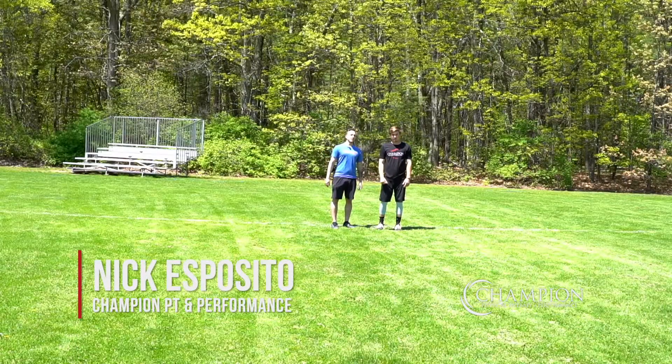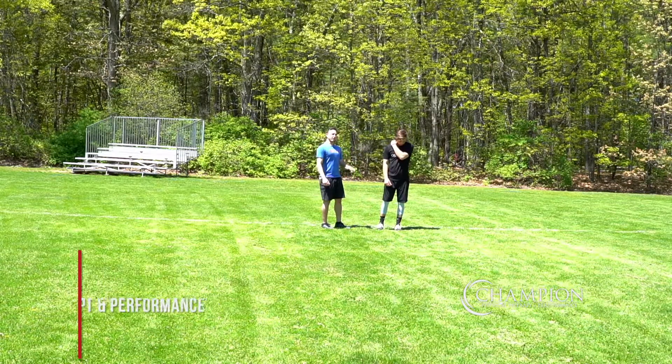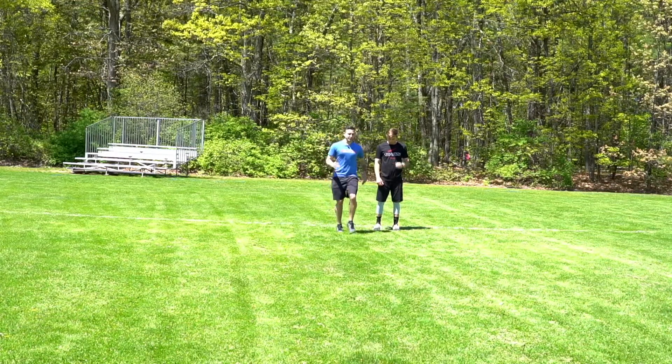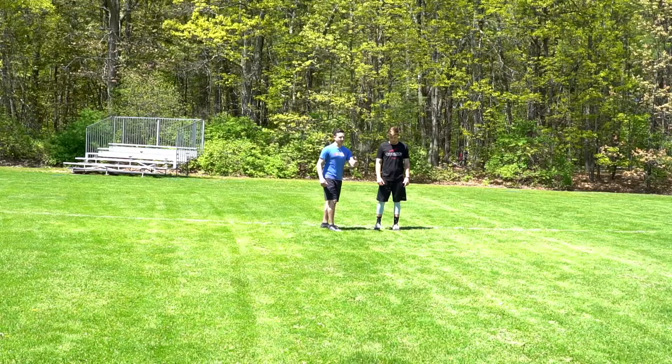As we start working on acceleration drills, one of the areas that we like to work on is that turnover effect as you get into your cycles. So what Josh is going to do, we're going to do ankle high runs. He's basically going to be bringing his feet up to ankle height and he's going to push into the floor, thinking about moving ahead.